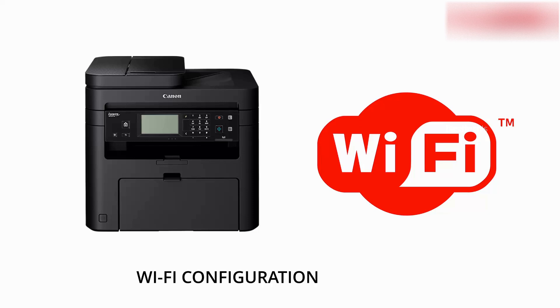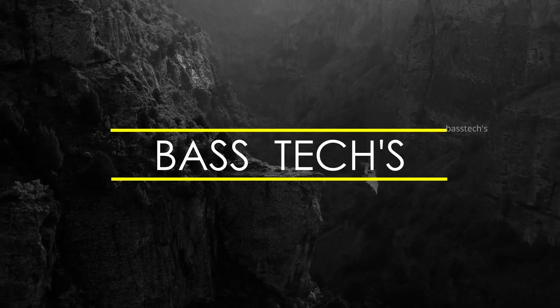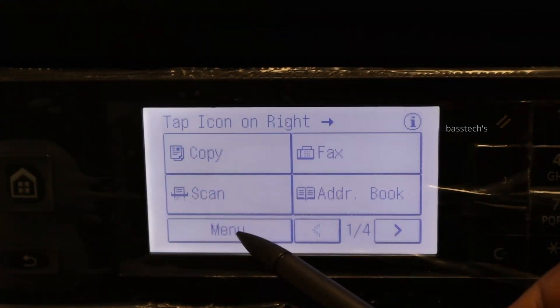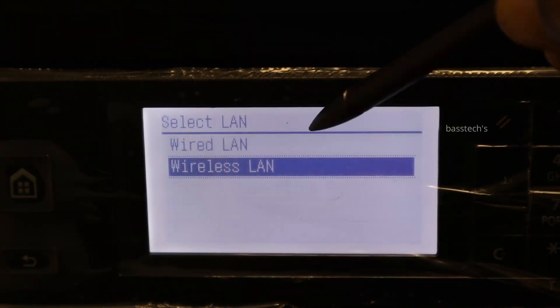Hi everyone, in this clip let us check the wi-fi connection procedure in iSenses MF237. In order to connect wi-fi, go to menu and click network settings. In the network settings you will have to select wired or wireless.